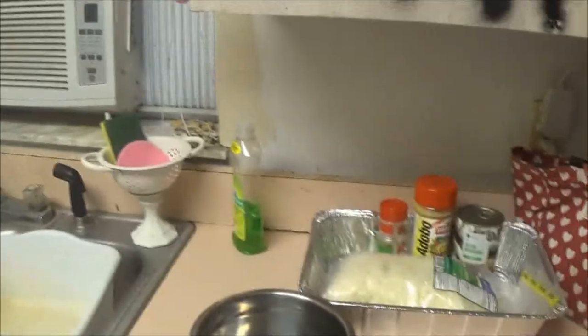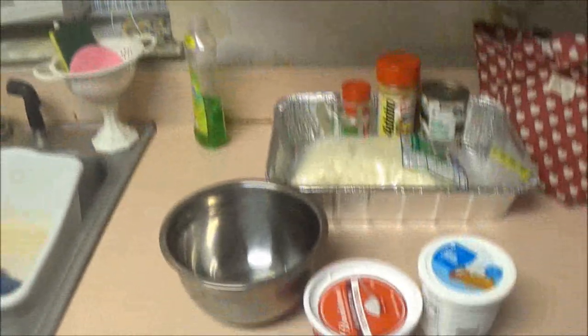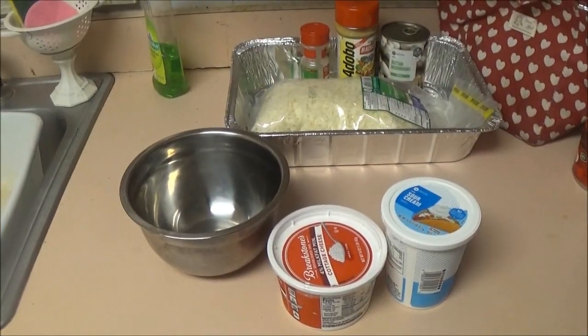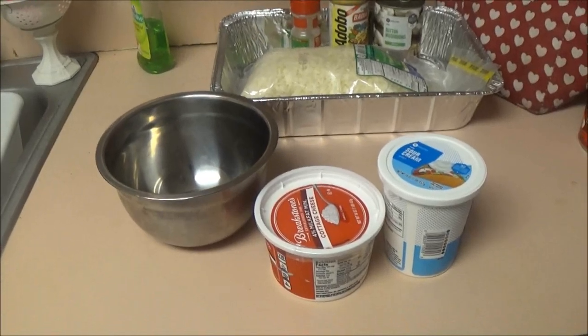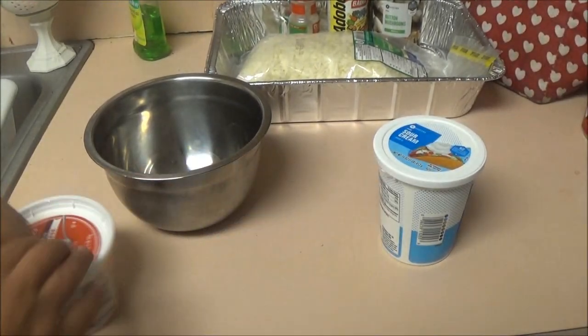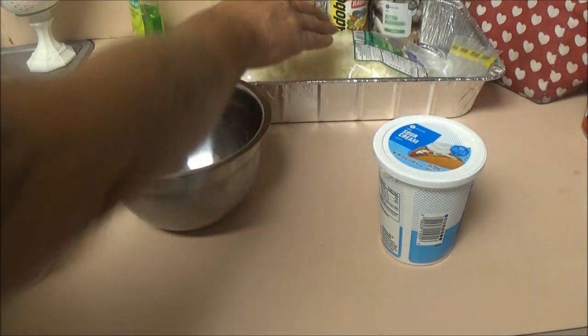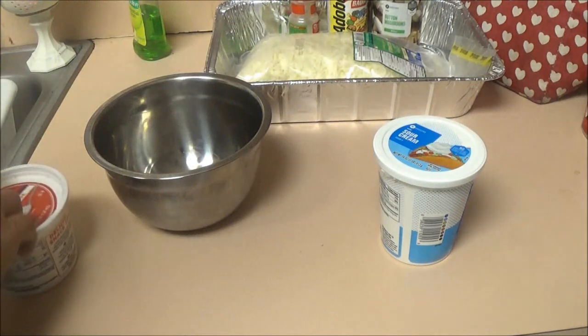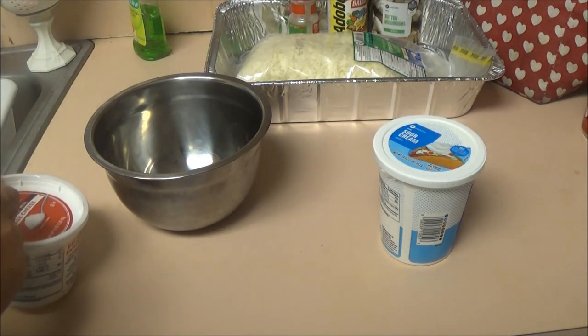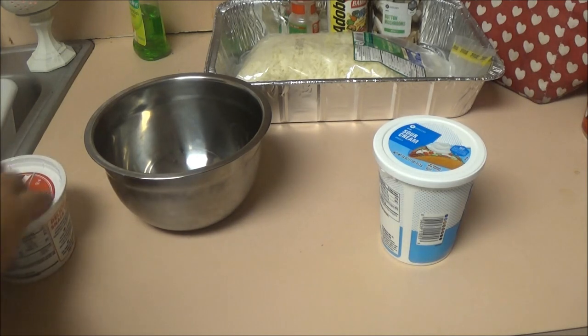A lot of people like cream cheese and cottage cheese in their lasagna, so I'm going to put it in. Monkey said she likes it, so we're doing that. There's the mozzarella — we've got two pounds of mozzarella cheese that's going in and on this lasagna. First, let's open this up.